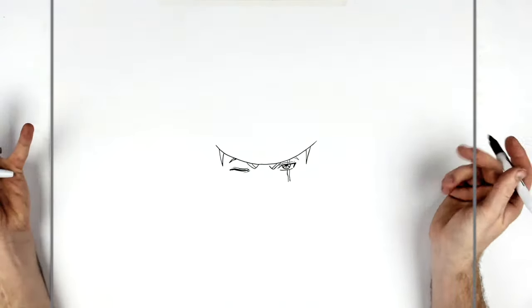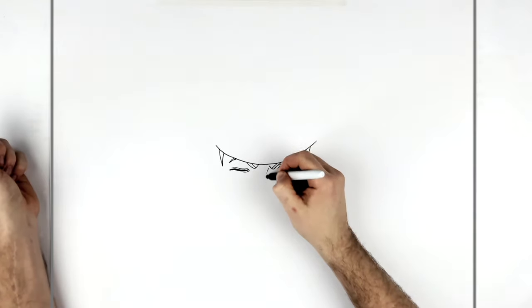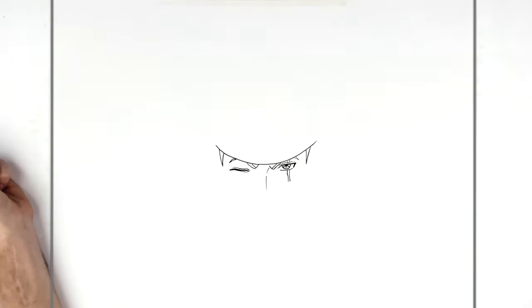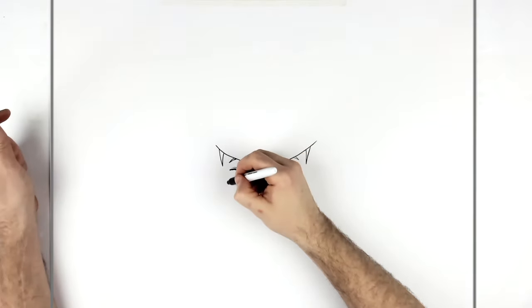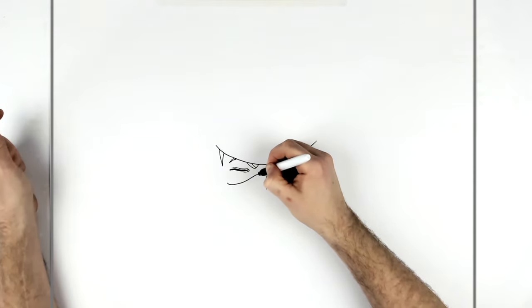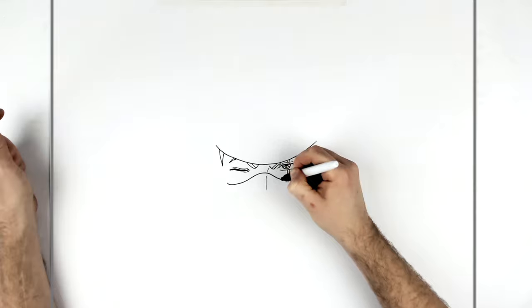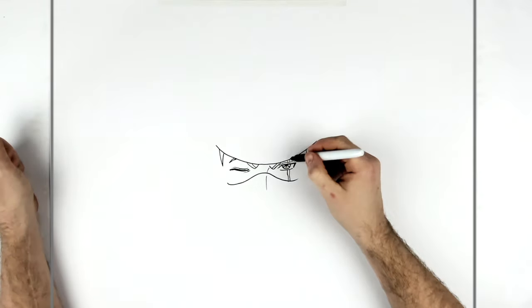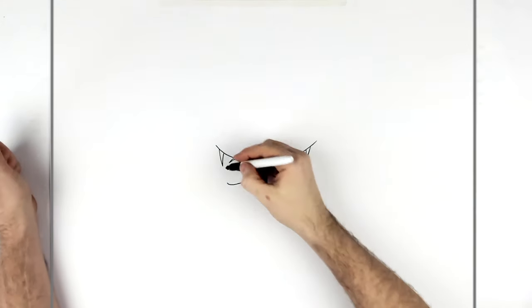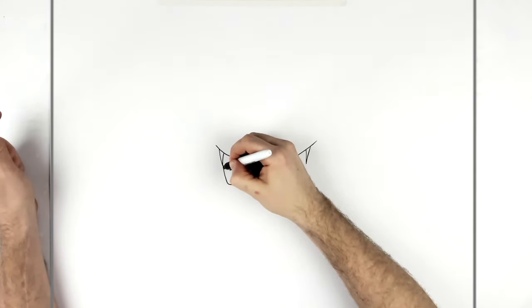We can see sideburns sticking down either side of his eyebrows. We can't see his nose or anything — we can just see like a bare sort of line for the edge of his nose there. Then his face mask comes across his nose, curves under and around and down the other side, and you just join this section to his sideburn.